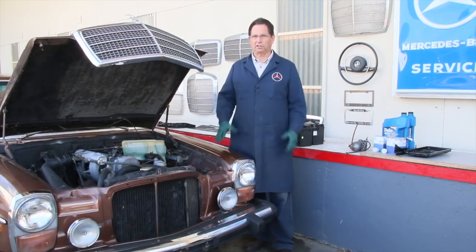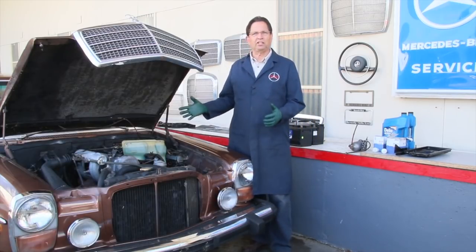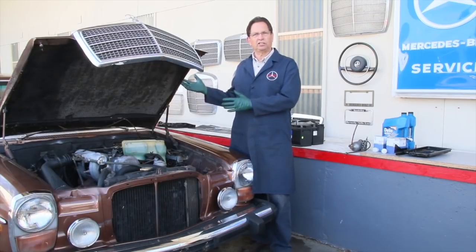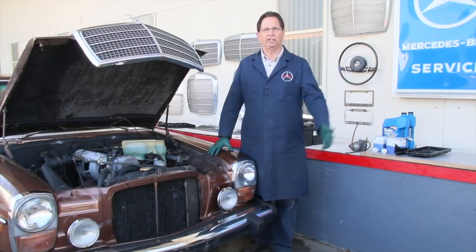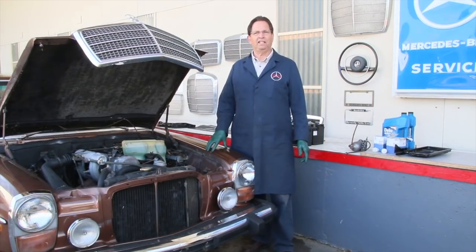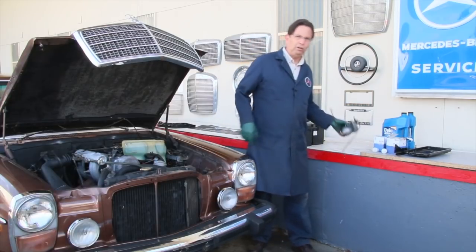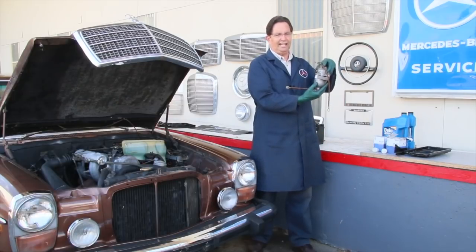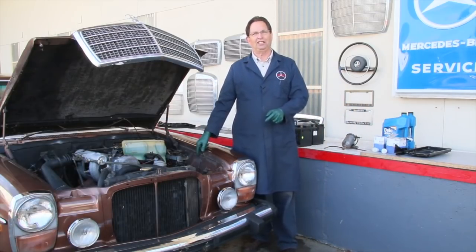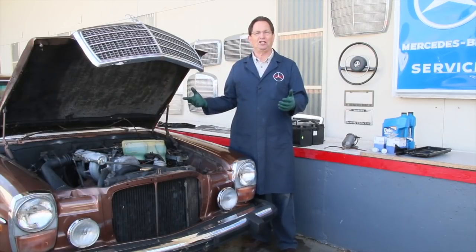We're going to start with fluids and filters — I want to change all of them. Then we've got other issues outside of just the engine running: brakes, tires, shocks, checking the exhaust system, and so on. There are some unique things about the W115 chassis when it comes to fluid and filter service — it's quite different. First off, the fuel filter is not spin-on like on the newer models; it's in a canister that has to be taken out to replace the filter.